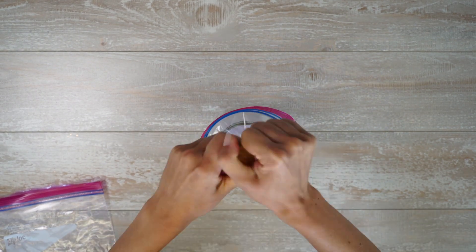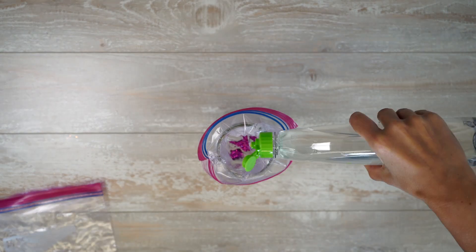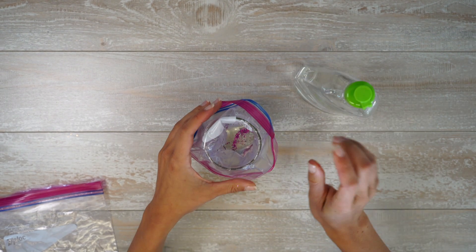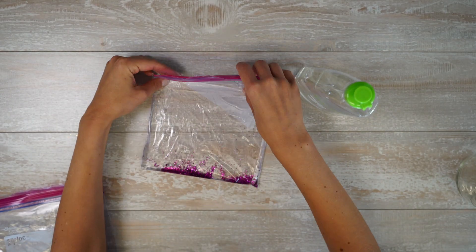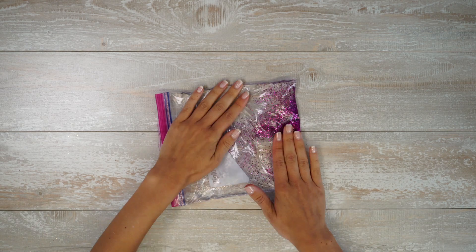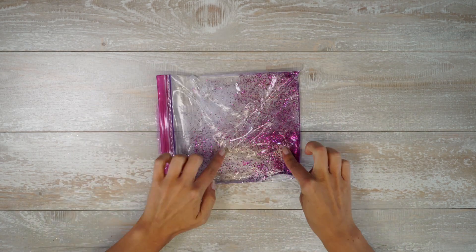Add a little bit of glitter. Fill the Ziploc a third of the way full with dish soap. Close the bag, pull it out of the jar, and smush — yeah I said smush — the glitter around. Duct tape the top of the bag shut for safety.